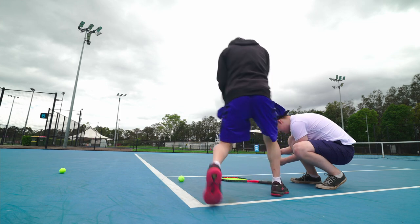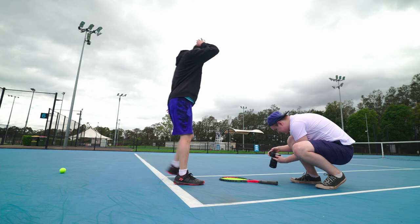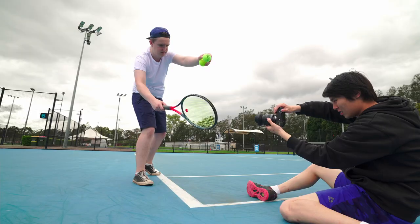That looks pretty cool already — that looks pretty sick. So we've just done some quick portrait shots, some quick close-ups. We might try with the timer, and I might have a crack at hand-holding it while Chris is modeling.